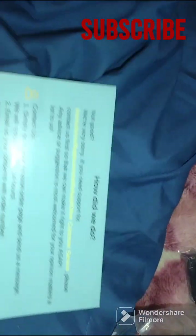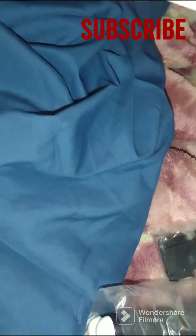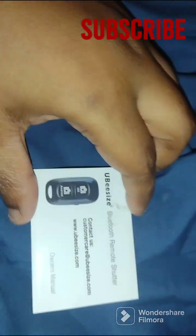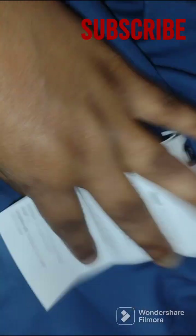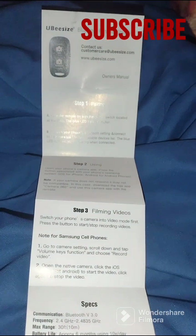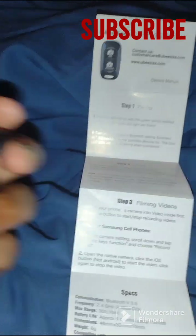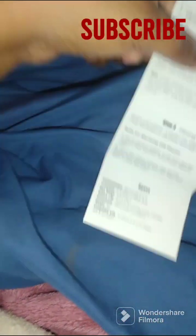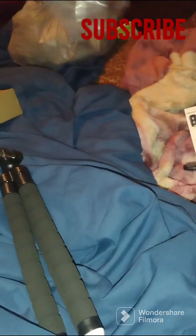I got it from eBay. Here we go. I'm looking for the little instruction package, and here it is. So let me get this open. Only instructions on how to use the little remote, not how to put it together, but I'm sure it would be very easy. So I'm going to slide that out of there.